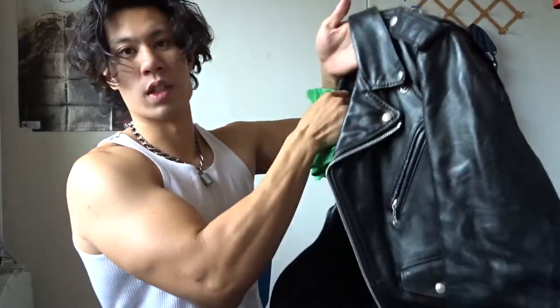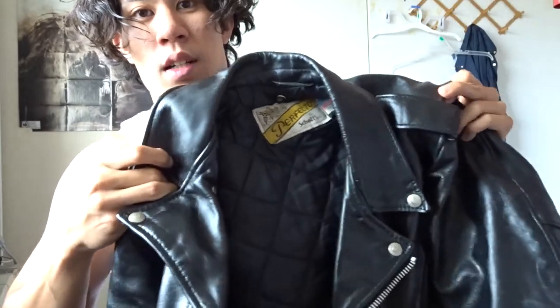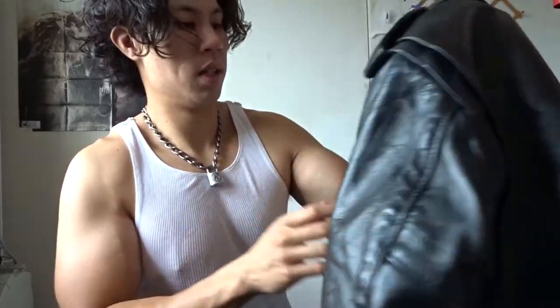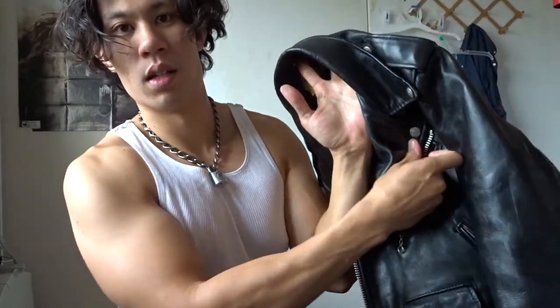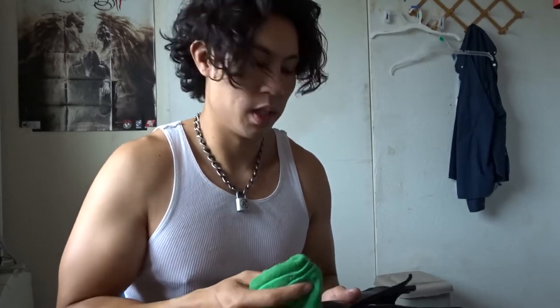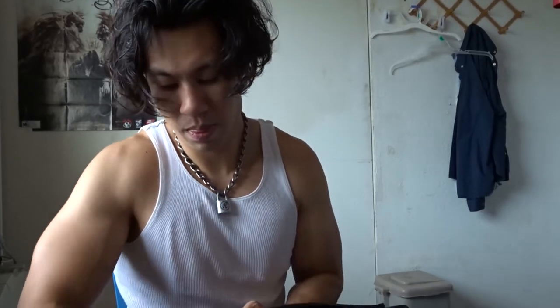Wow, it's looking really good — look at that shine, it's beautiful! Looks like it's brand new. I love that it has a real nice shine to it. So that's about it — for any leather jacket you just need a cloth, any cloth will do fine, and the oil of course.